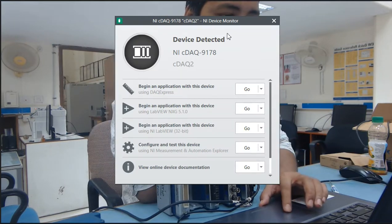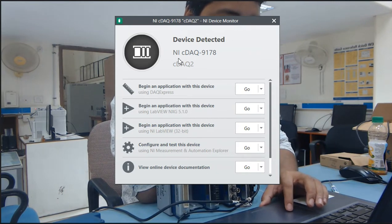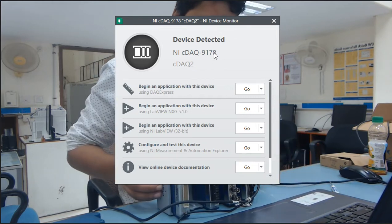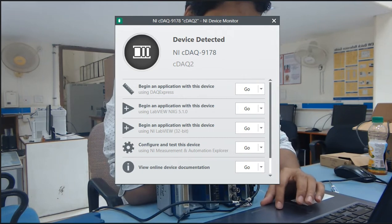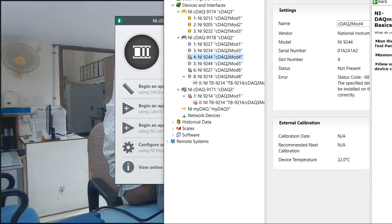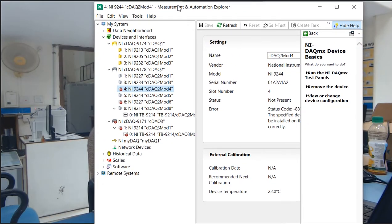Automatically the device information and device monitor appear, and you can see here that cDAQ 9178 is connected. Let's go into NI-MAX. Now you can see in NI-MAX hardware that NI cDAQ 9178 is connected.